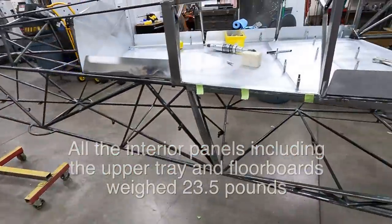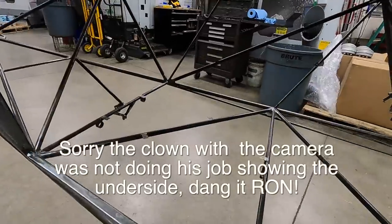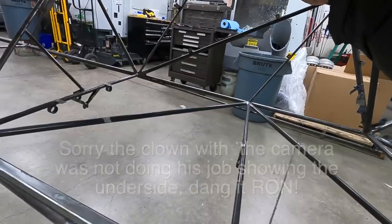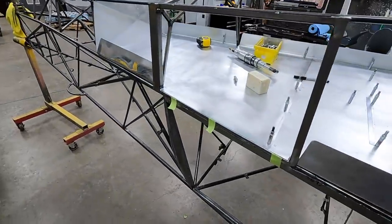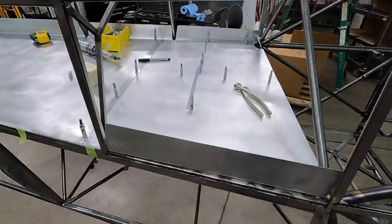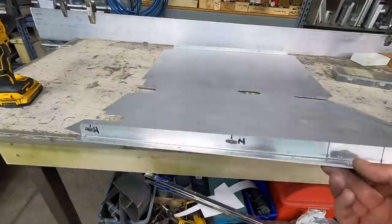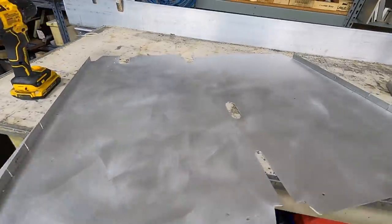I'm almost done — just finishing up the upper tray. I've got it mocked up now with the reinforcement across here. I'm going to rivet it to the first part of the half and then screw it to the last part when I assemble it. I just need to put some nut plates on this, do a little bucking of some rivets, and then I'm ready to weld the tabs on the fuselage. Then everything's ready to go off to powder coat.